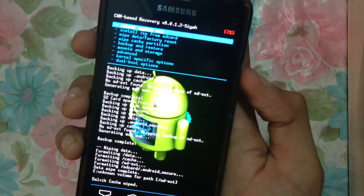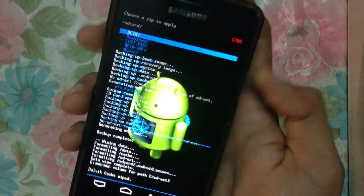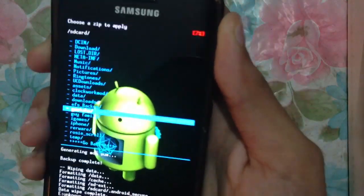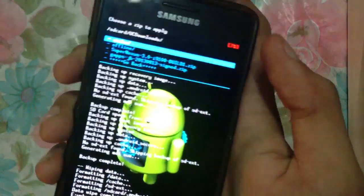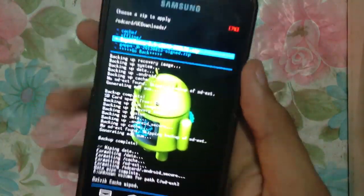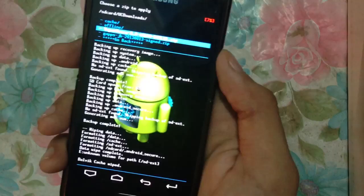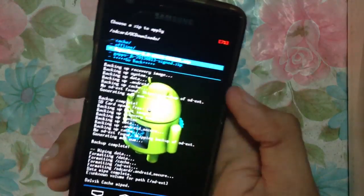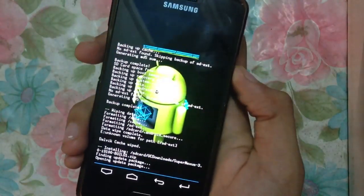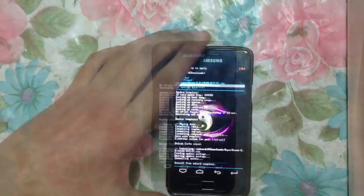Click 'Install from ZIP' from SD card, then select 'Choose ZIP from SD card' and scroll to where you have placed the ROM. I placed it in my folder called UC Downloads. First you have to flash the Super Nexus 3.0 ZIP file, which is about 130 MB. Then hit the power button and confirm — yes, install Super Nexus 3.0 — and leave the phone until it's done.